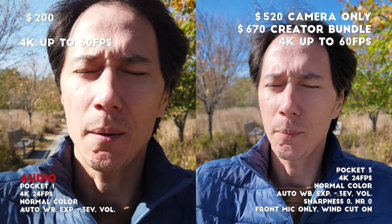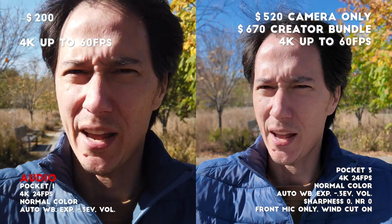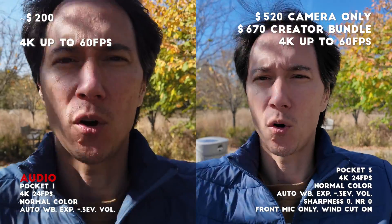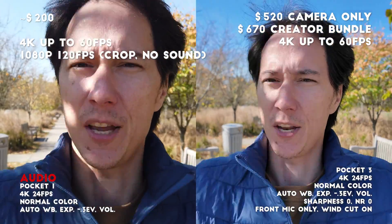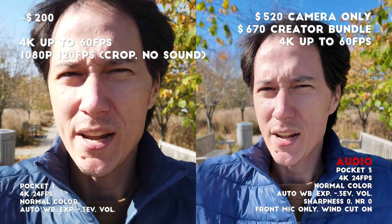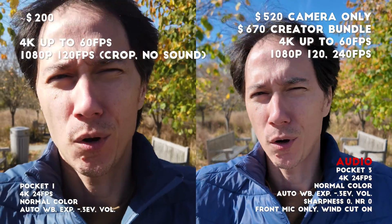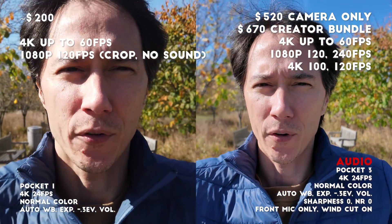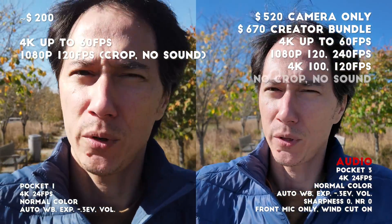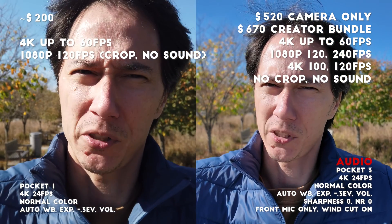Both cameras can record at 4K up to 60 frames per second with sound. The Pocket 1 can record 120 frames per second at 1080p with a crop and no sound. The Pocket 3 can record 120 or 240 frames per second at 1080p and 100 or 120 frames per second at 4K, all with no crop but also all with no sound.